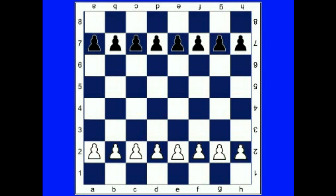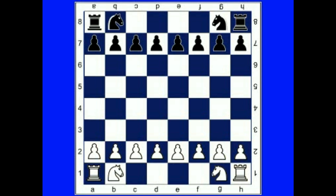Next, rooks are placed on the first rank of each side at the corners. Then we continue toward the center by placing knights, then bishops, and then the queen and king. The queen is placed on her own color and the king on the remaining color.